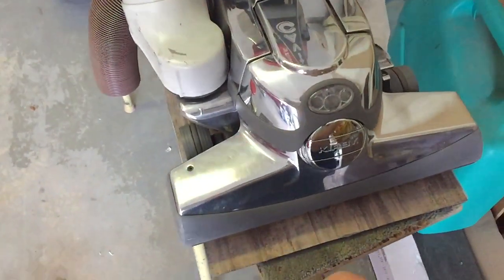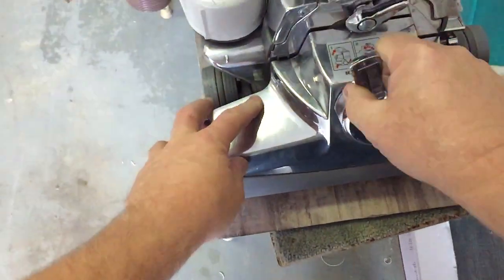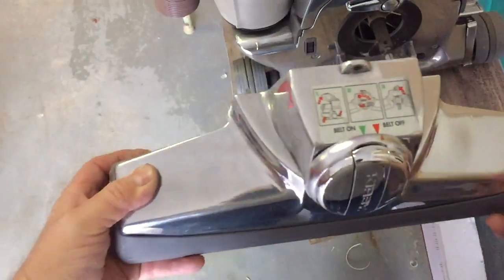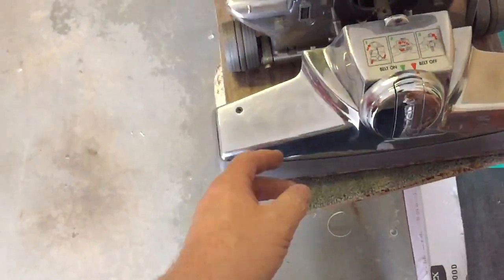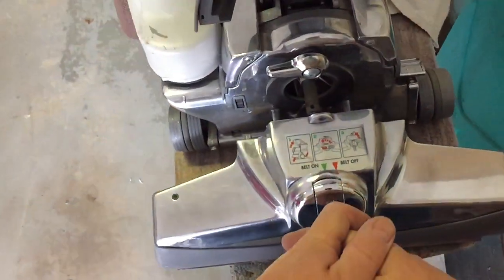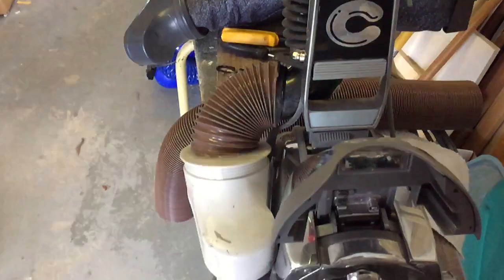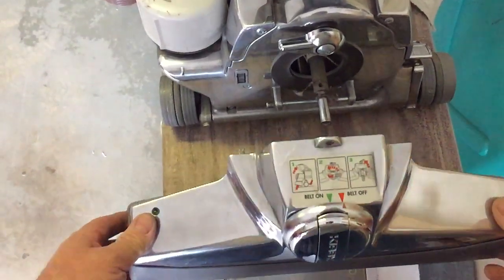For one, they have tremendous power, and the reason they have such power is because this vacuum is what's called a fan-forward design. The vacuum motor and the fan — where the intake is — is right here, literally just a few inches away from the carpet. The amount of air it moves through the head and through the carpet is very significant. I think in its original configuration it's around 135 CFM, but with the Sanitaire dirt cup on there I believe it's significantly more.